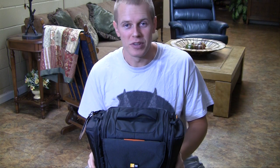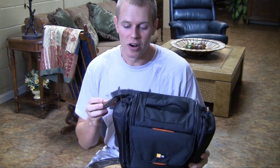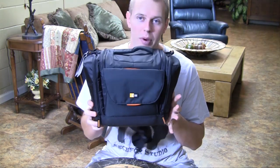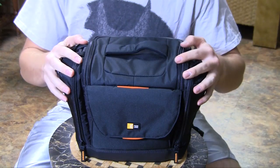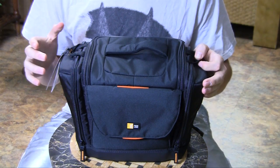Hey, I'm Seth Johnson with the Fleece Fox Studio, and today I'm going to give a short review of the CaseLogic SLR203 camera bag. The 203 is actually the largest of the SLR bags that CaseLogic makes.